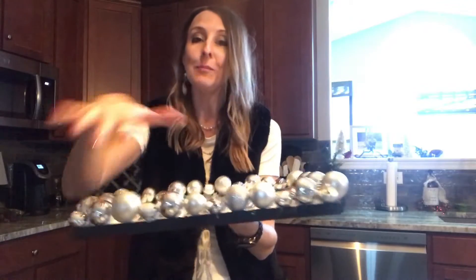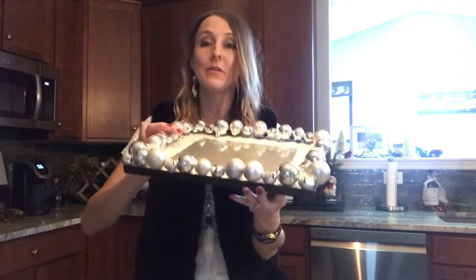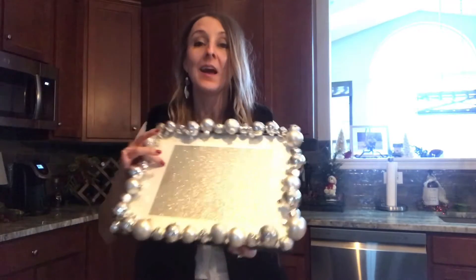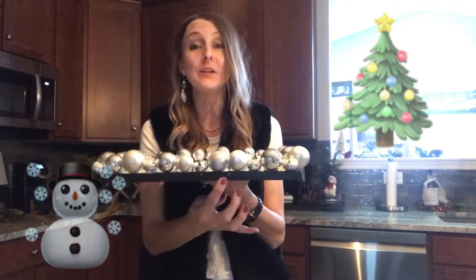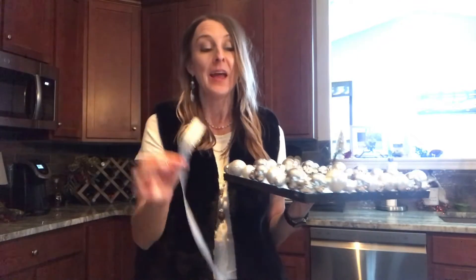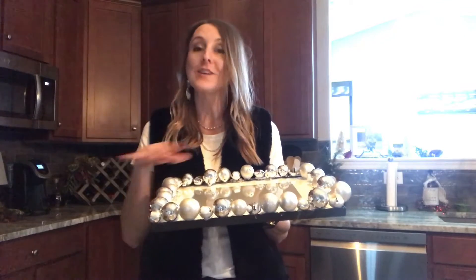The bobbles are all glued onto the frame and I think it turned out so awesome — nice and sparkly. But the edge needs a little bit of help, so I ran to the store and I picked up some ribbon and I'm gonna hot glue that to the edge and then I'm gonna show you how this looks all finished.